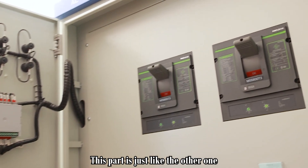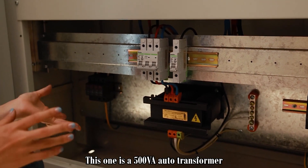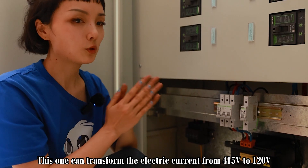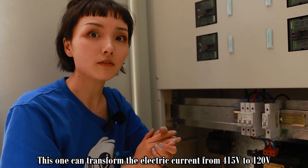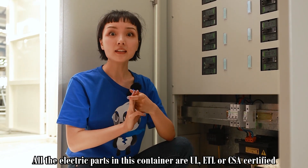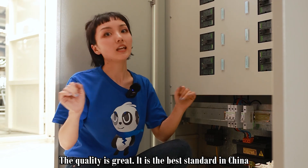This part is just like the other one, but down here we can see the auto transformer. This one is a 500 volt-ampere auto transformer — those are the switches for it. It will transform the current from 415 volts to 120 volts. All the electrical parts in this container are UL, ETL, or CSA certified and they all meet the requirements of IEC, so the quality is great — it is the best standard in China.